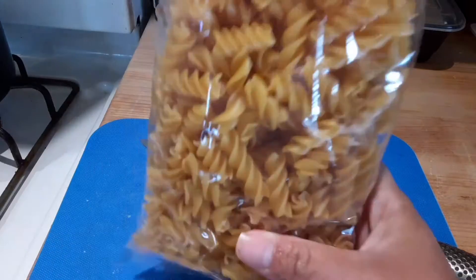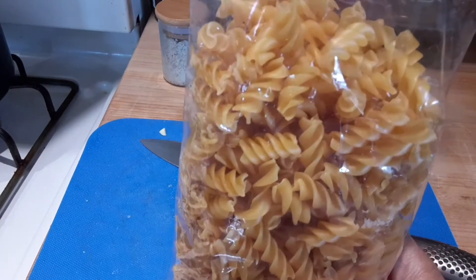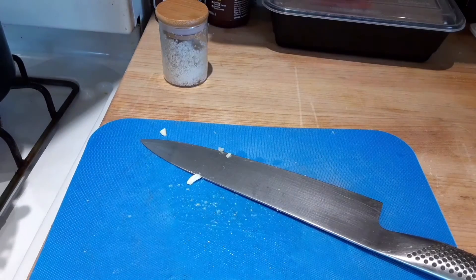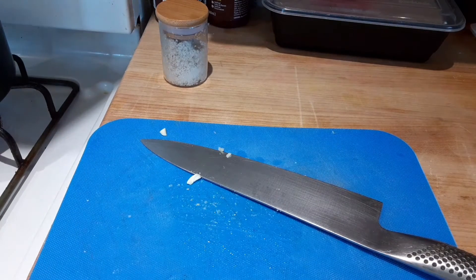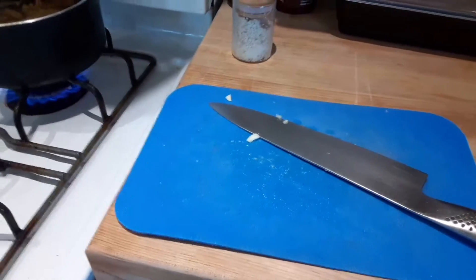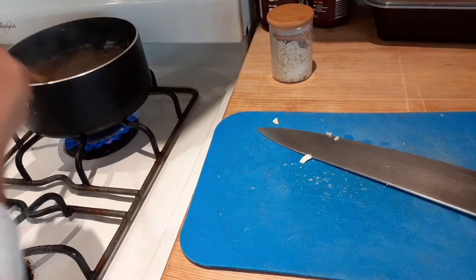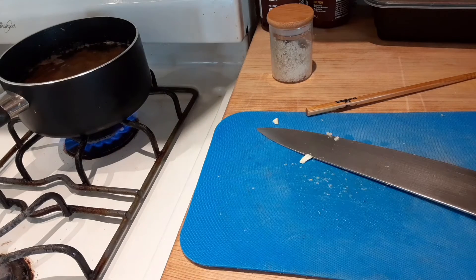I'm going to use the Banza chickpea pasta to get a little more protein in my diet — about half the bag, so that's about 10 ounces. With this pasta, because it's a pea-based pasta, it's good to stir it occasionally or it'll stick and get kind of gummy. Okay, pasta's going — we'll keep an eye on that.